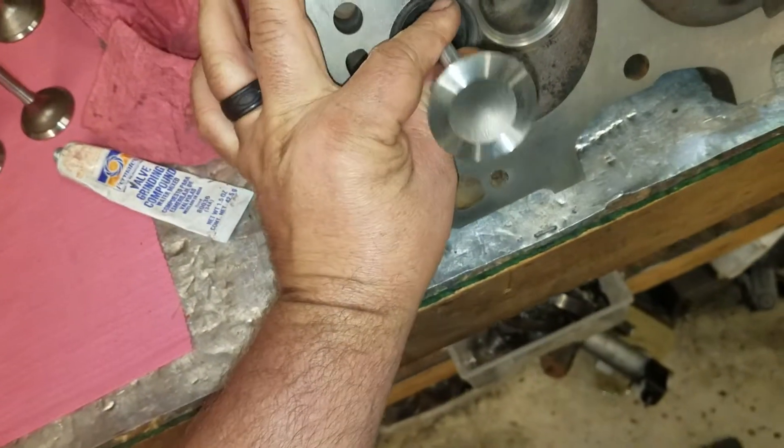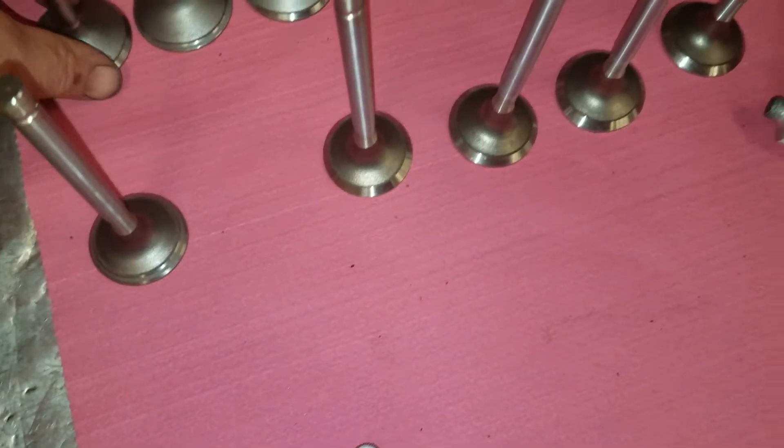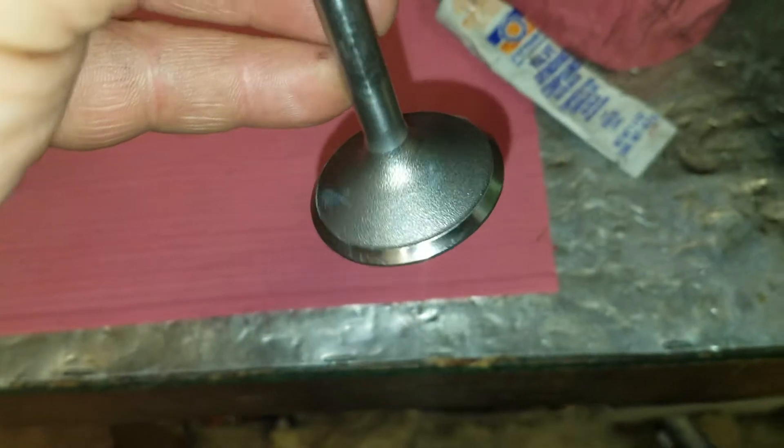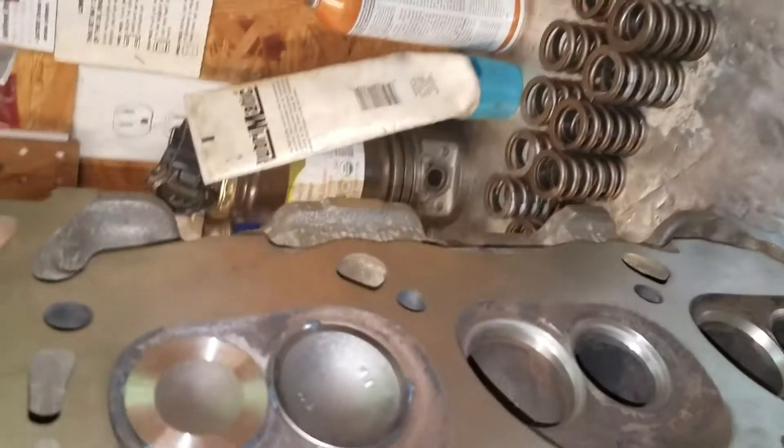I've got four little spots on it and I'm going to stick it in the guide. I'm going to do the same to one of these intake valves, excuse me. These guys are both in. They're ready to lap them.